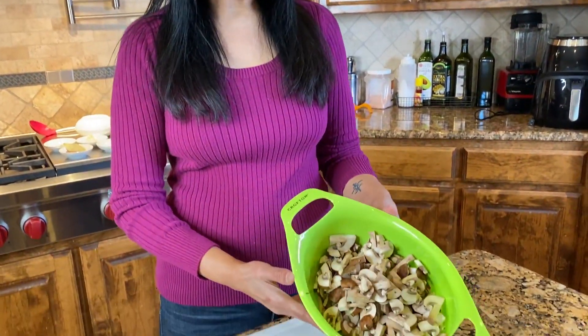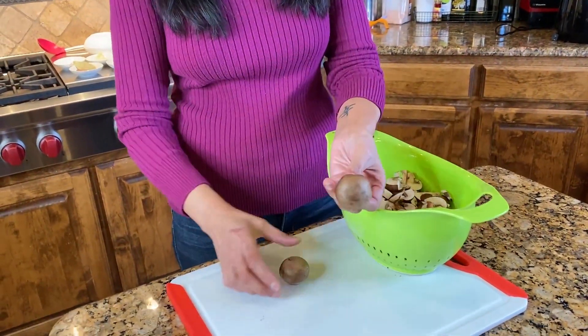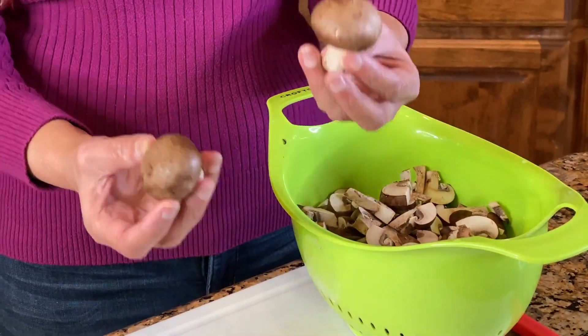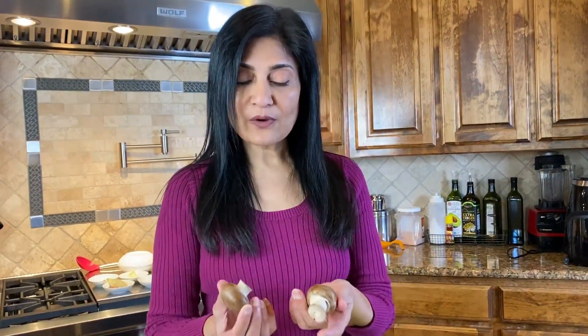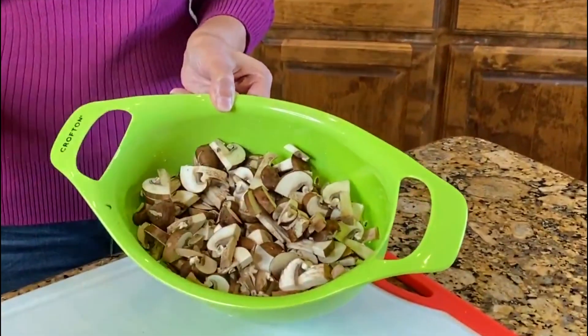Let's get started with this soup. First of all, I have one pound of cremini or baby bella mushrooms. These mushrooms are darker in color than your white button mushrooms. White button mushrooms cook down a lot more, whereas these kind of hold their shape and hold their bulk, which we're gonna need for our soup. I washed them, trimmed off the edges, and sliced them like this.